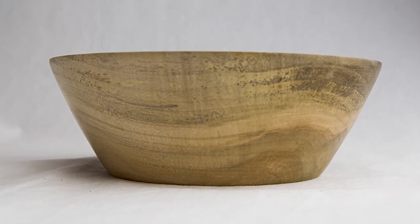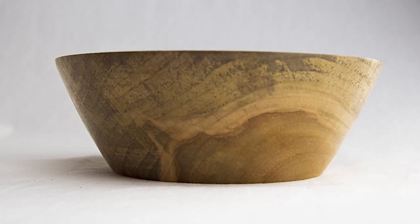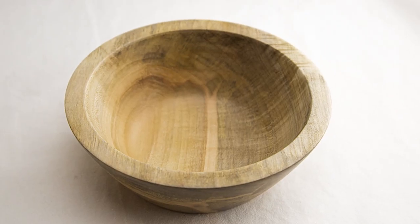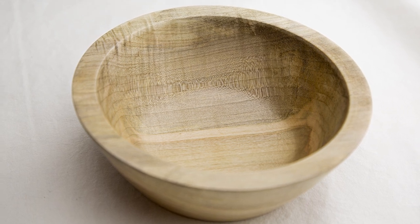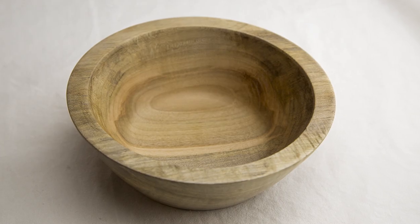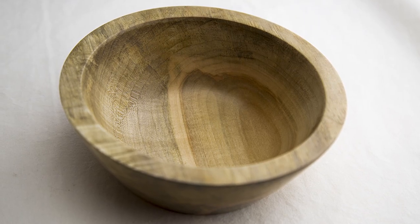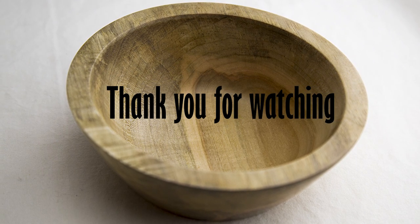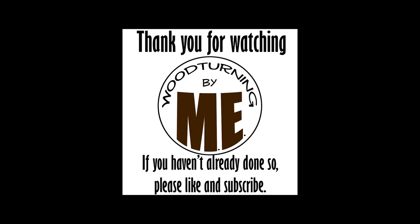I think this bowl turned out very pretty. I am very happy with the result. I would like to thank my subscribers, and I would like to ask any of you that haven't subscribed to do so if you would be so kind. And if you are still with me to this point, I would like to say thank you so much for watching. Stay awesome, everyone. Love to all. Thank you.